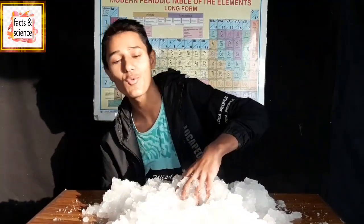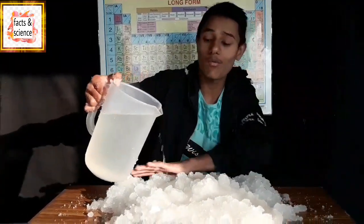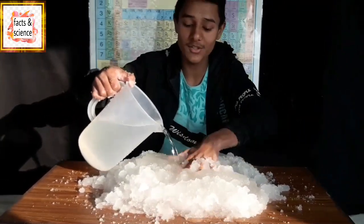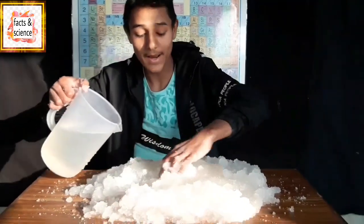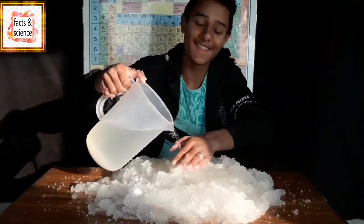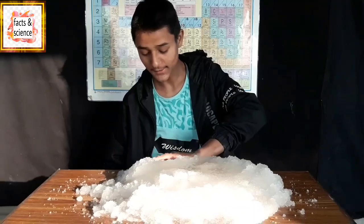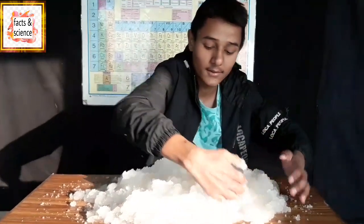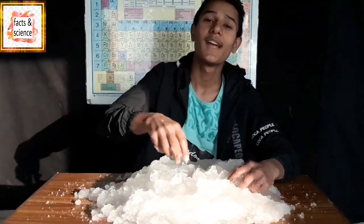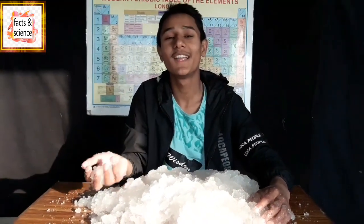I'm going to add more water — this is soaking really, really a lot of water and it is really awesome. I'm just pouring water. Let's see how much ice we can obtain from a single packet of diapers. This is real and you can actually make this yourself. If you like this video, give a thumbs up, leave a comment, and do subscribe to my channel. Thank you very much, I'll be back in my next video. Until then, bye!